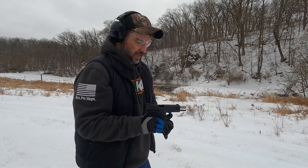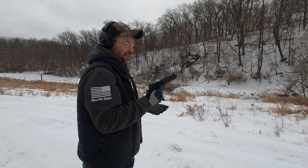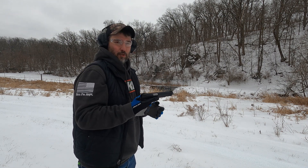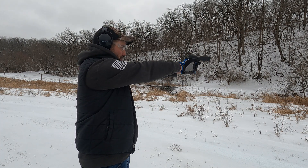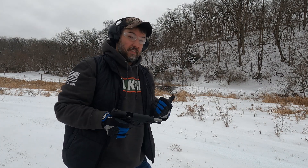All right, just our recoil test — just got a single round in there. Hopefully I don't limp wrist it. But like I said, a 1911 chambered in 9mm is very heavy and all of that absorbs the recoil, so it just makes it a joy to shoot. You can hardly tell that it recoils at all. Very, very nice — though I did miss the steel.